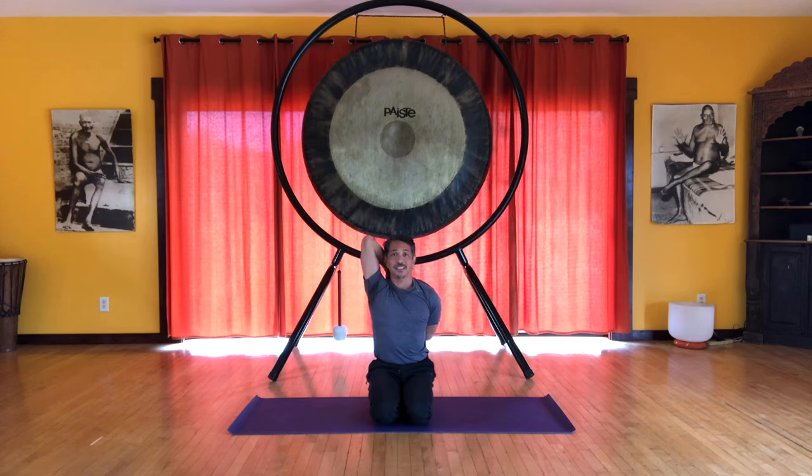And if you can't clasp your hands, just touch your spine, lifting the spine and breathing. To come out, inhale and exhale, release. Inhale, stretch through the arms, and exhale, relax.